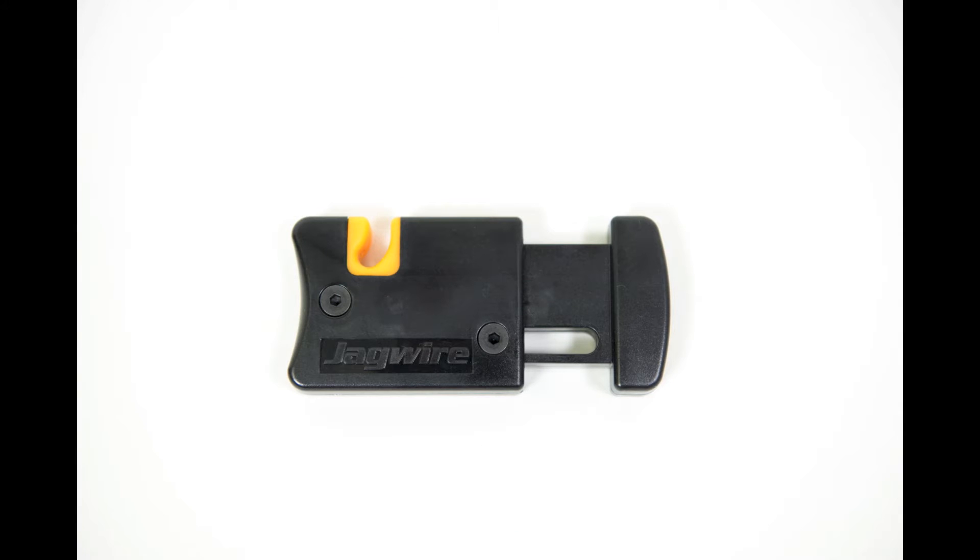Things we'll need is a hose cutter, for example this one from Jaguar — you can get it in bike shops or appropriate dealers.